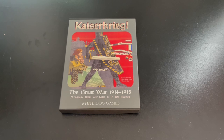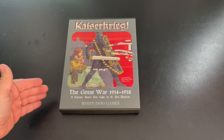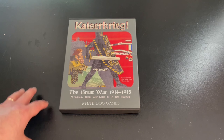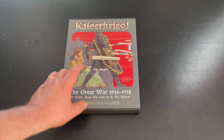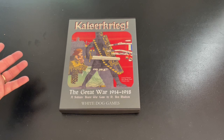Welcome to another unboxing video from theplayersaid.com. My name is Grant. Today I'm unboxing a new game from White Dog Games — actually this came out about six weeks ago. I've just been busy over the summer and haven't gotten around to it. The game is called Kaiser Krieg, which means Emperor's War.